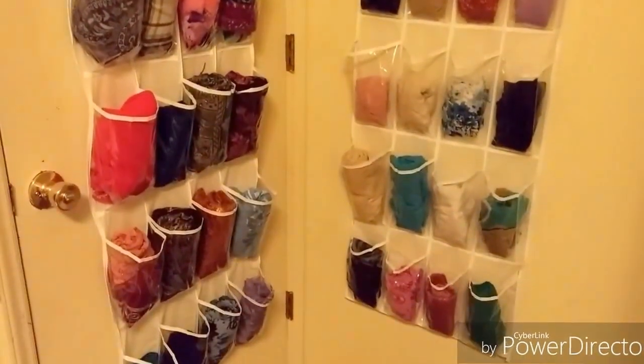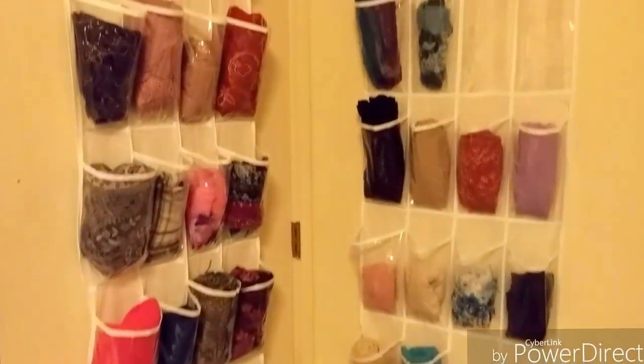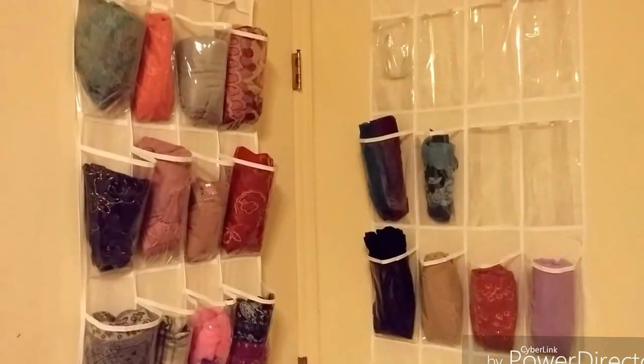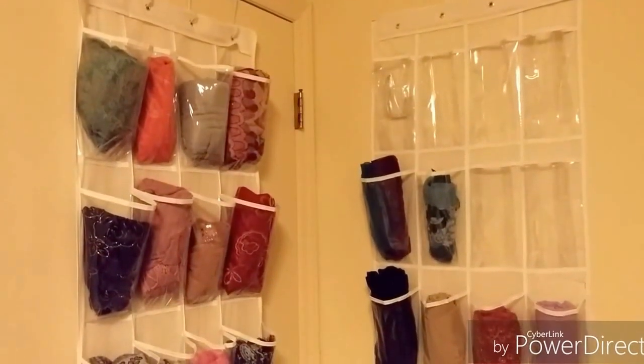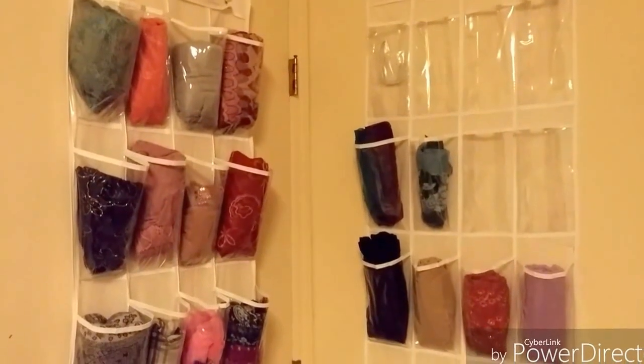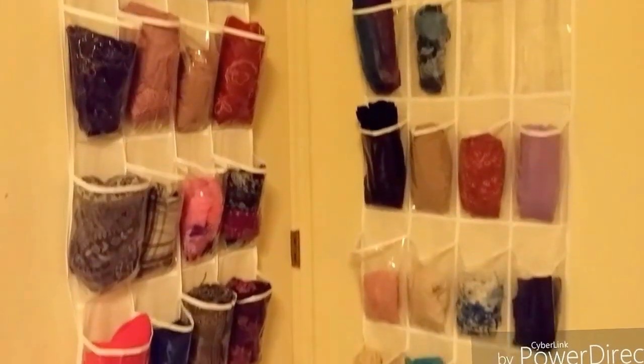So I decided to roll up every hijab that I have and put them in here. It saves on drawer space, and for a small home like mine — I have an apartment — this really saves space in my drawers and in my closet where I used to hang them.